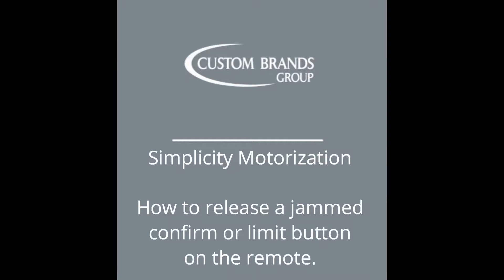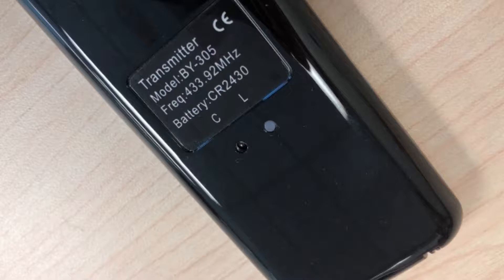In this video we're going to show you how to release a jammed confirm or limit button on your Simplicity remote. Notice in this shot the rubber portion of the confirm button has slipped inside the housing of the remote.